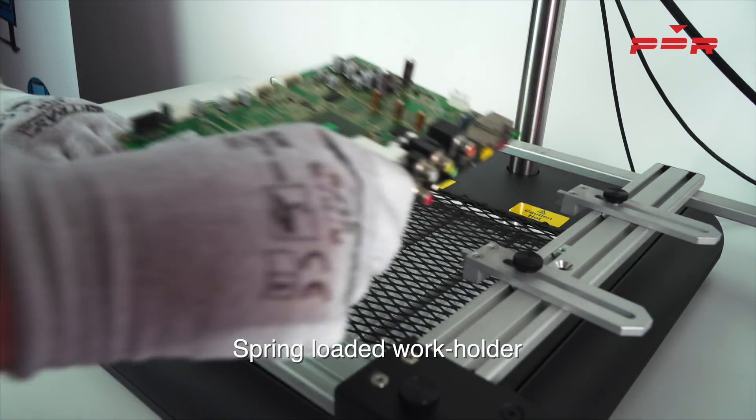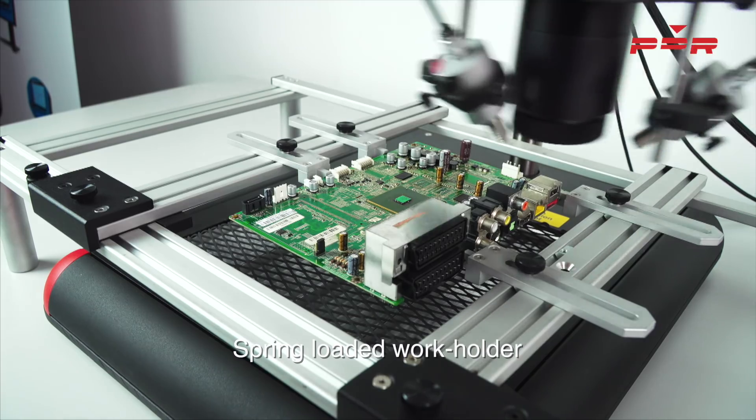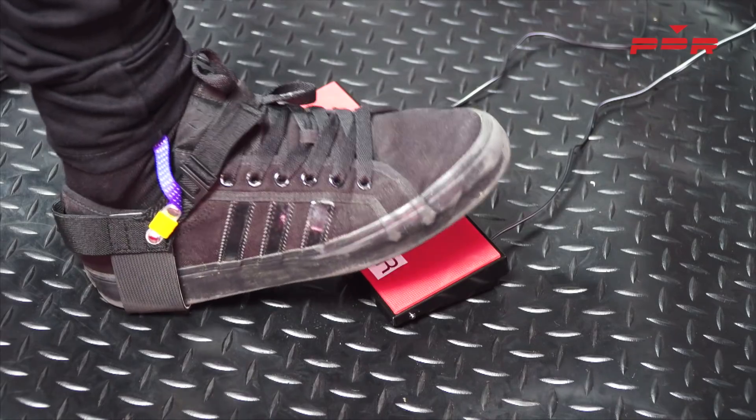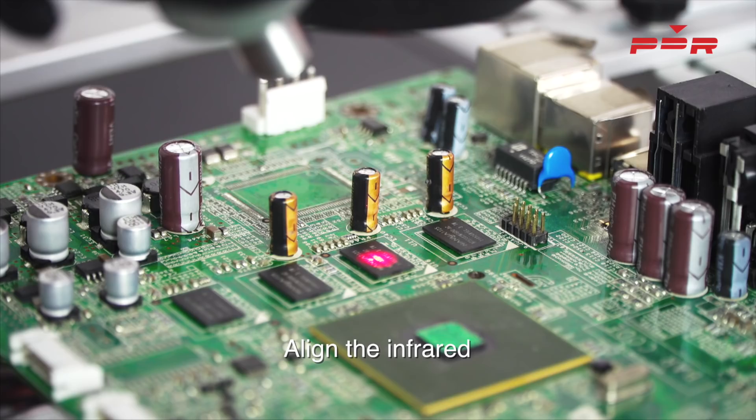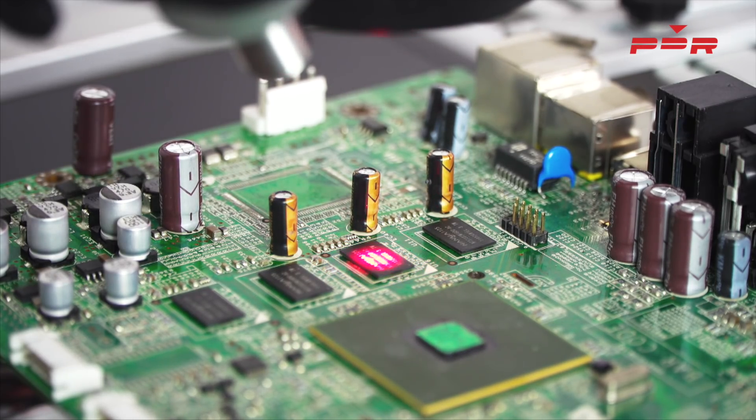Using the C3's spring-loaded work holder, fix the PCB into the jaws in preparation for rework. Align the infrared using the IR footswitch. Once the component is fully covered by the light, the infrared is aligned.